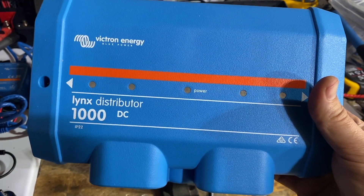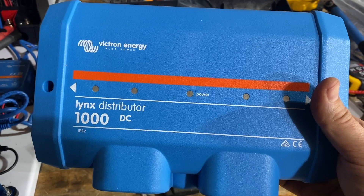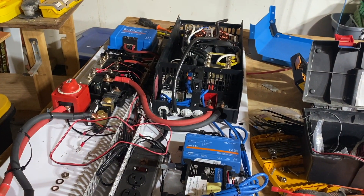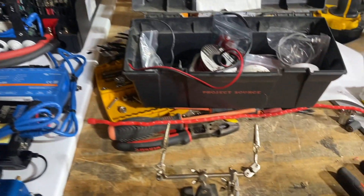Some people have asked how to make the cable that makes the lights light up on the Lynx distributor. We're putting together another system for an industrial commercial application, so I figured now would be a great time to go over it.